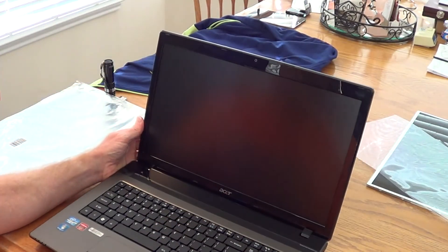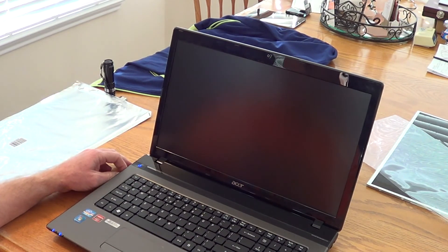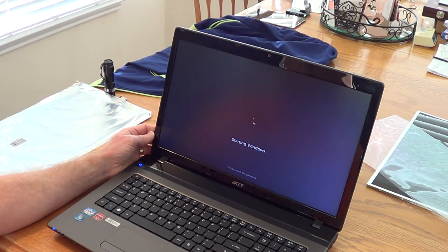Open it up — and the moment of truth. Push the power button. And voila, it's complete. That's all there is to it. I appreciate you taking the time today to see how to do this. I hope that if you need to make this replacement, it goes just as easy as it did for me. Thanks a lot, bye now.